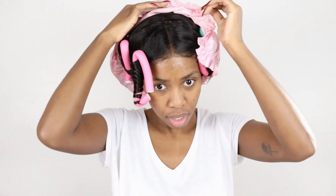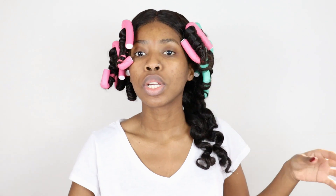So I woke up and I took my flexi rods out — my head was a little bit itchy, sorry about that guys. This is how I unravel my flexi rods. This technique is pretty important so that you don't destroy what you've honestly spent all these hours waiting for.